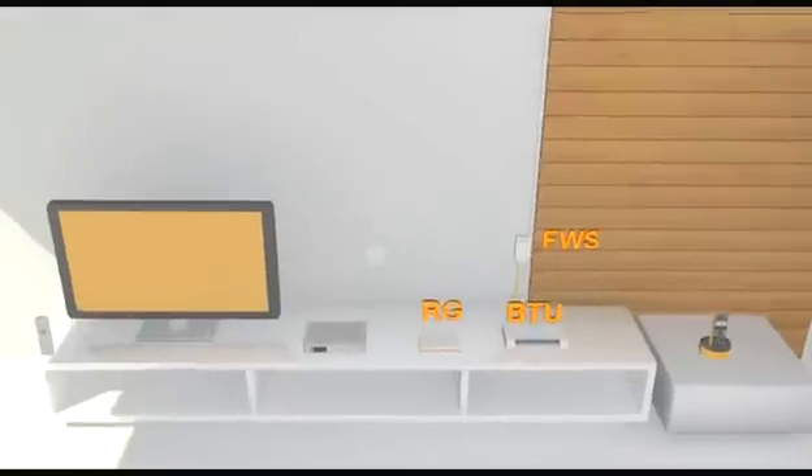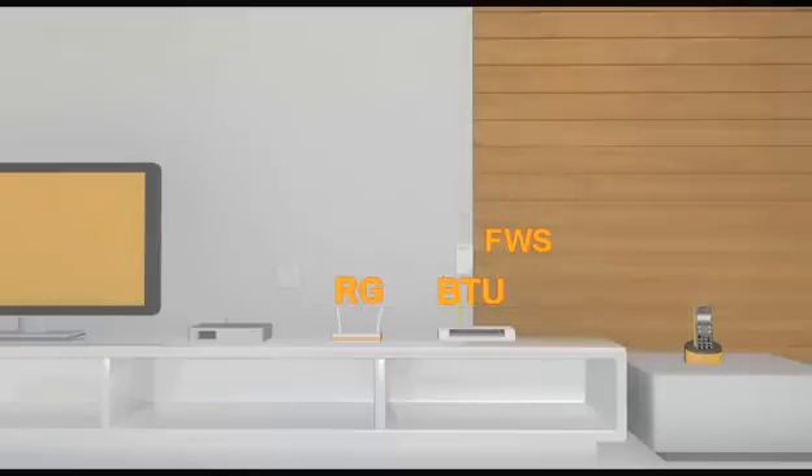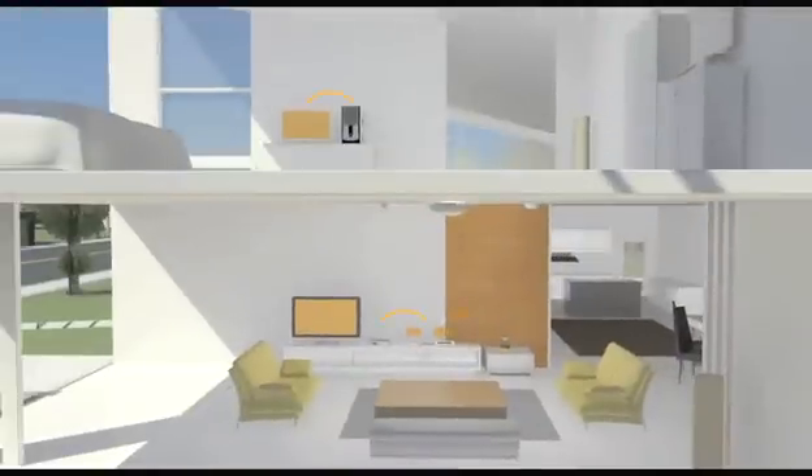Our technicians are now ready to fix your residential gateway, also known as a broadband router. You will need to provide a four-socket power plug for connectivity to the equipment. Once this is done, they will configure the residential gateway to enable the connection to your main TV and computer, allowing you to enjoy our UNIFI high-speed broadband service.